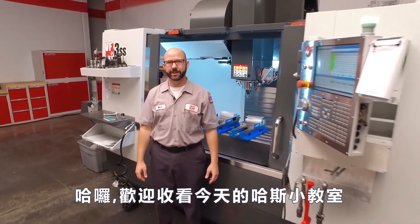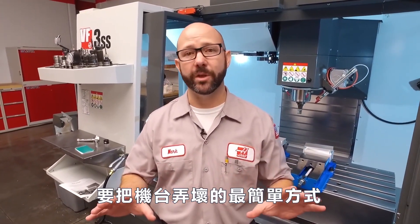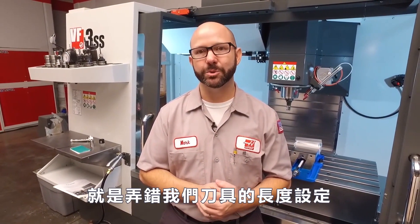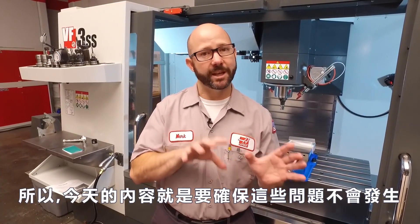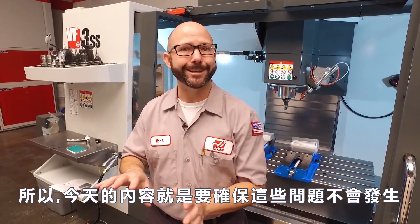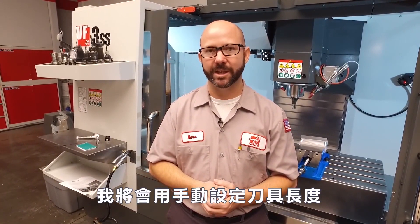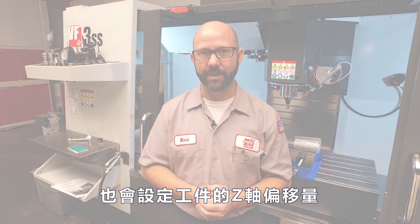Hello and welcome to this Haas Tip of the Day. Many of us know that one of the easiest ways to crash a machine is to goof up on our tool length offsets or maybe our work offset Z values. Today's tip is all about making sure that doesn't happen. We're gonna show you how to manually set those tool length offsets and those work offset Z values.